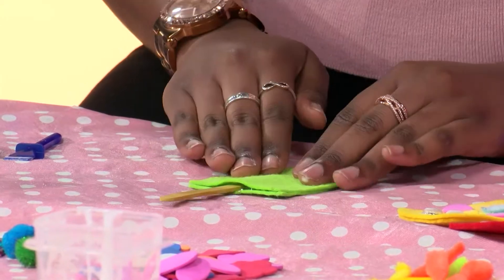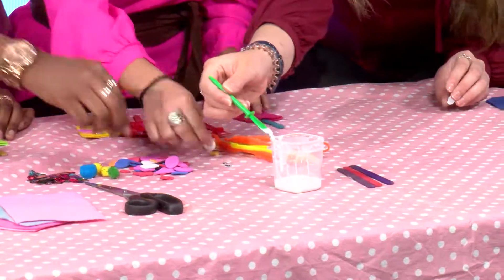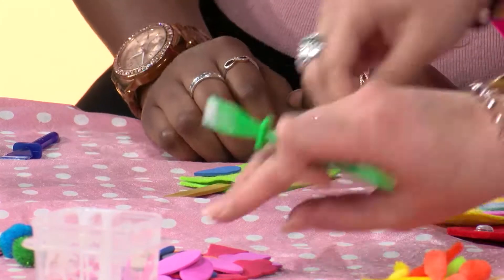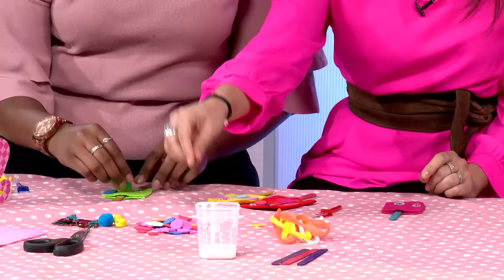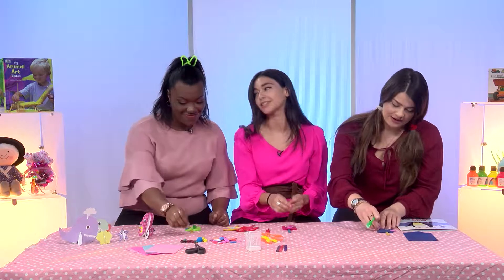And then we can start decorating — the fun part! I'm going to use some of these fun things for some wings, and we use the eyes. Mine's only going to have one wing, so it's just different, just like we all are. But you can still swim as fast, just like the other penguins. And mine's only going to have one eye. And mine will have a flower as a nose. This is strange, but isn't it cute?